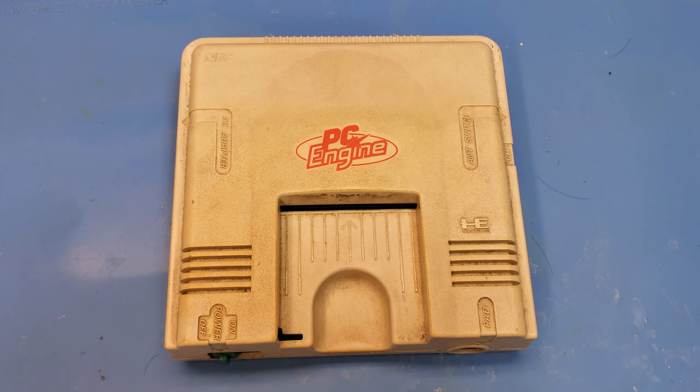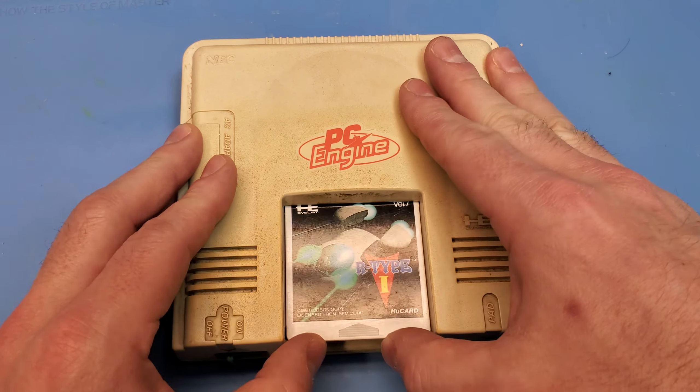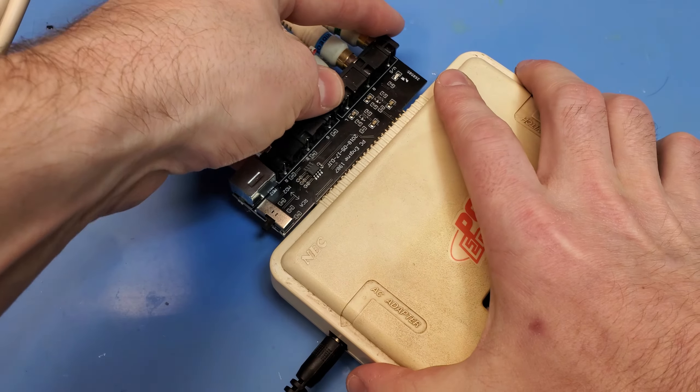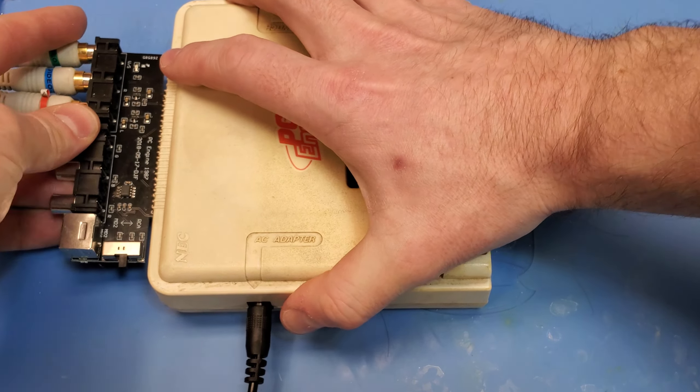The PC engine is well known for having an awesome library of shooters on it, and there are many that I'm excited to be able to play on real hardware for the first time and not just emulate. R-Type is one of those games I've played extensively on emulator and I'm so close to being able to play it on real hardware. This is super exciting so let's fire this thing up and see if it actually works.